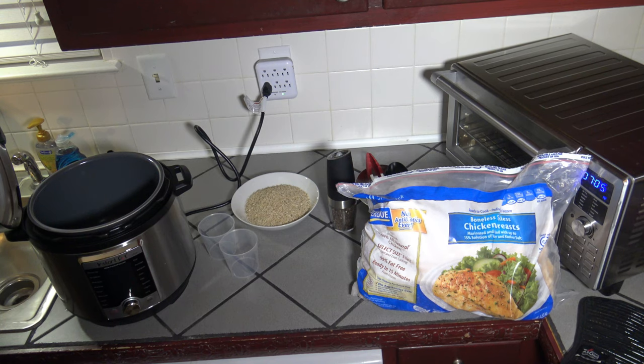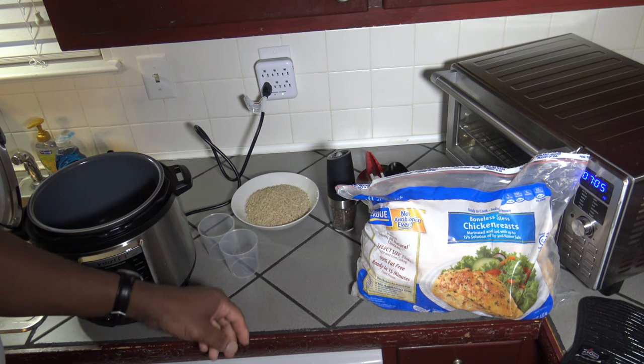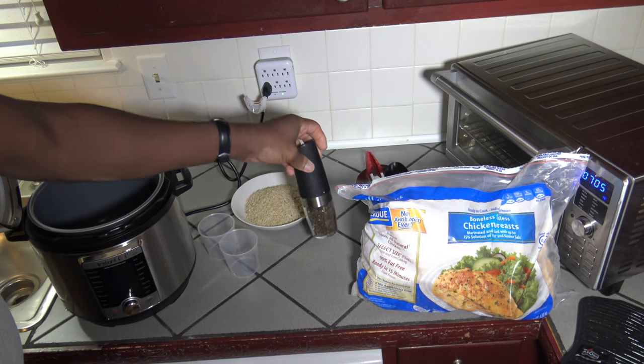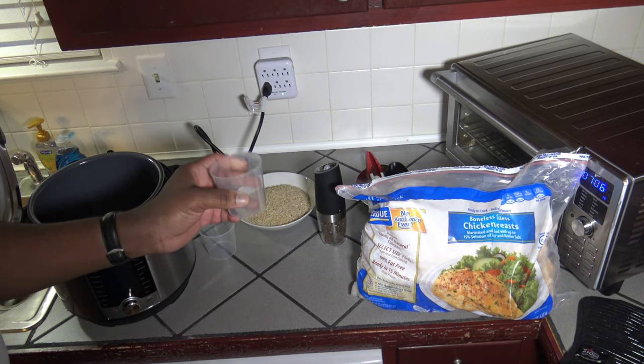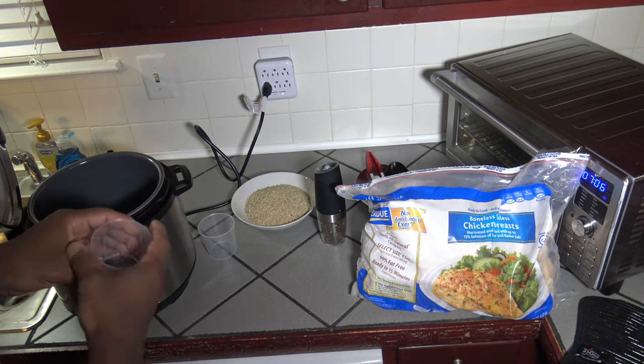I'm going to show you how that's done right now. I've got my Instant Pot Ultra 60 here, and for the ingredients to start, I've got my boneless, skinless frozen chicken breast, a little freshly ground black pepper, two Instant Pot cups of rice, and two Instant Pot cups of water. No trivet.